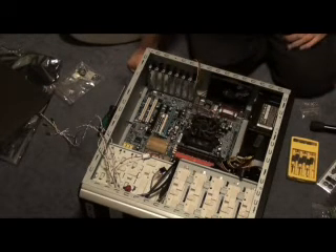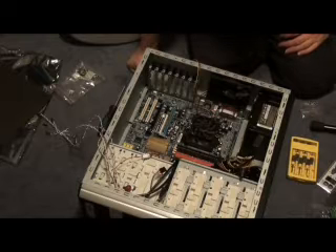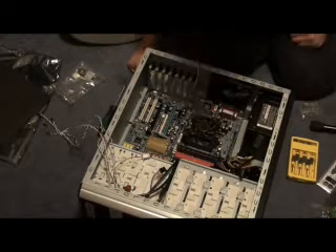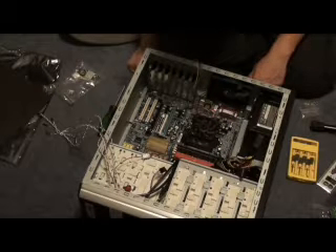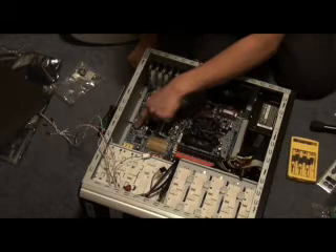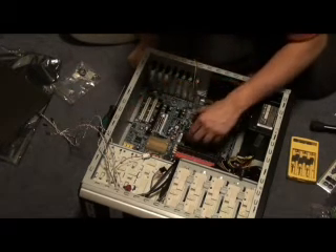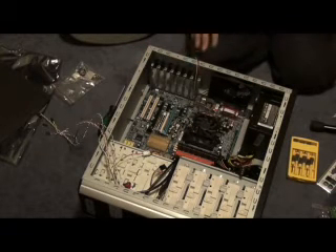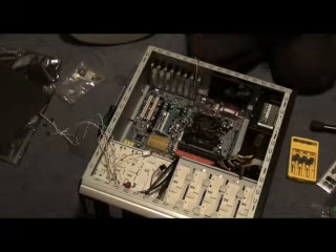It's just for if you want a deluxe system — I'd get one of those — but if you don't want to spend the big dollars you don't have to. So we've got the motherboard in place and it lines up. We have all the sockets lined up ready to put our holding screws in place.